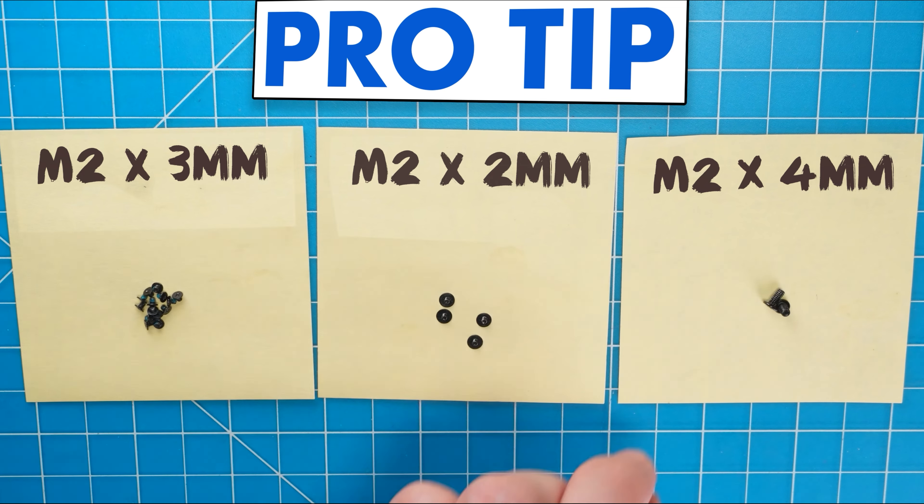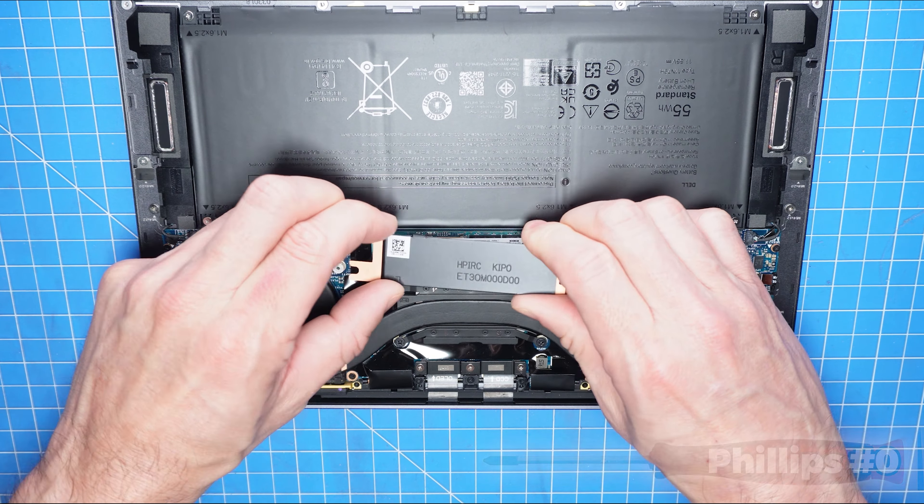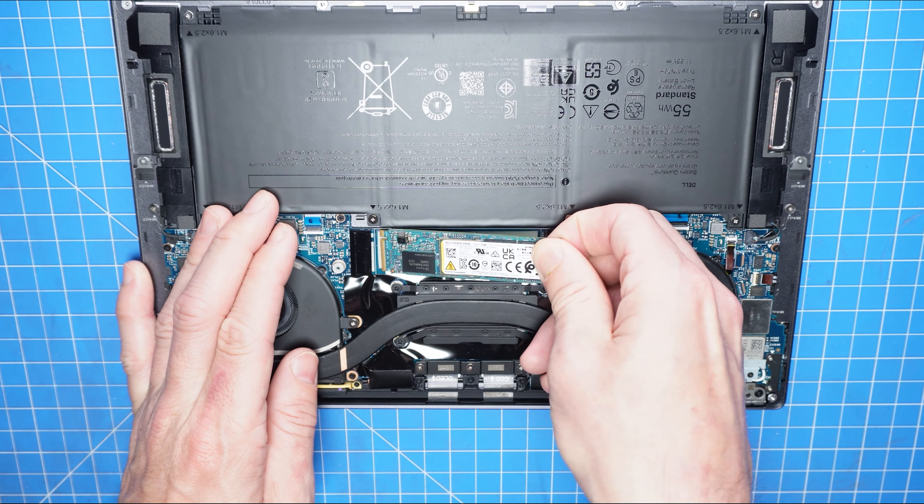I also recommend sorting out your screws as you take apart your laptop — it'll make it that much easier during reassembly. Now unscrew and remove the thermal shield that covers the solid-state drive, then carefully slide out the solid-state drive.